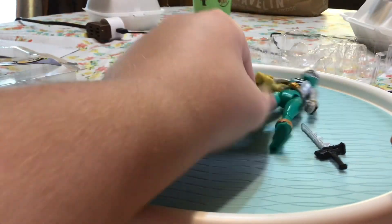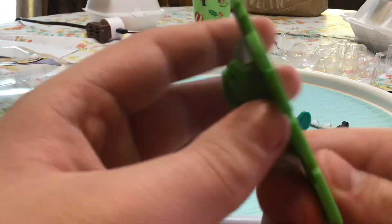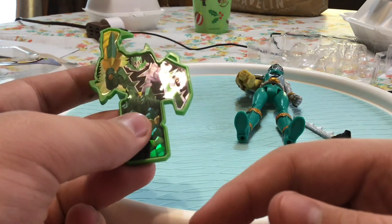Let's take a look at the key real quick. Now if you have a morpher, this is supposed to go into the Dino Fury morpher. I haven't bought a morpher yet, so I just have a bunch of keys in my bag of Power Rangers stuff.